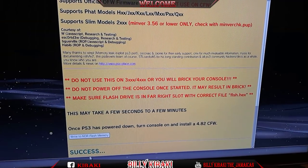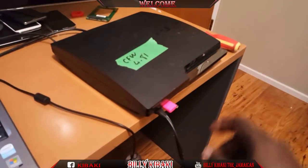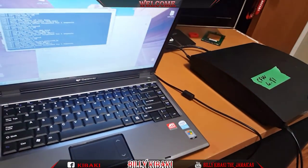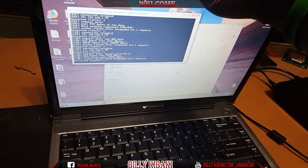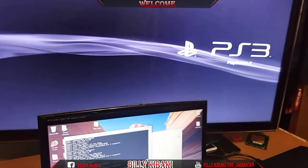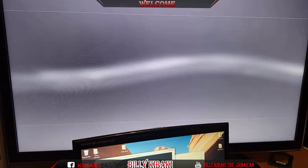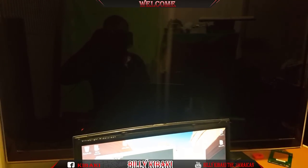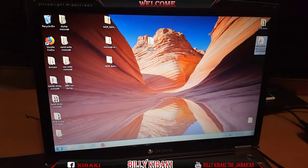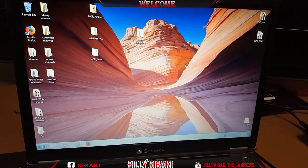There we go - the PS3 has just turned off, beeped then turned off. Now we're going to remove our USB stick then power it back on. The PS3 is booting up. Hit X and let it do a file check, then close the folder and refresh.